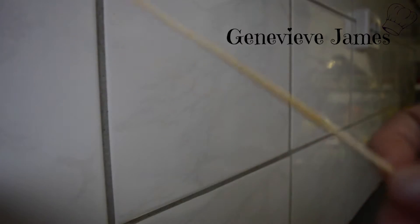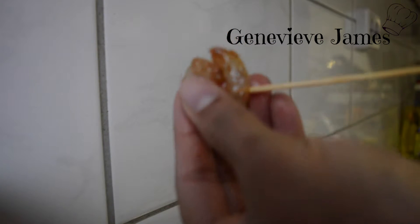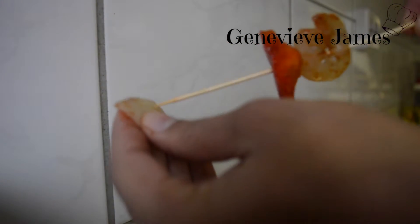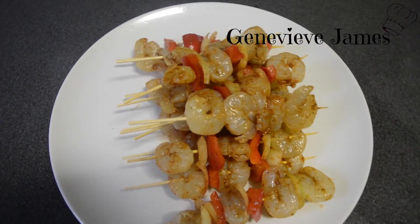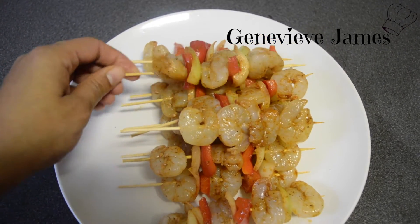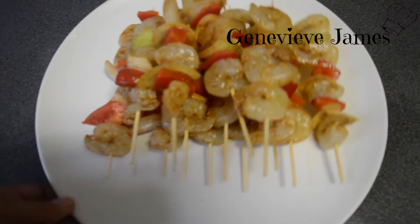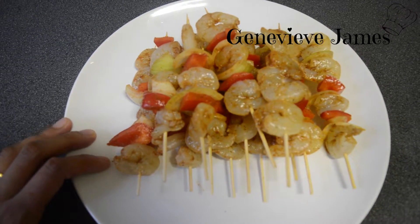Mix everything together with the onion and red pepper. Then take your satay stick and your shrimp — make sure you thread through the bottom and the top so it won't hang — then add bell pepper, your onion, and repeat. There you have it, the shrimp kebabs! If you're not an onion or bell pepper fan, you can make one with only shrimps — YOLO! The onions and veggies give a refreshing taste. Leave it marinated for about an hour.